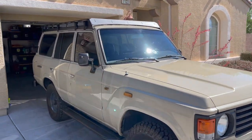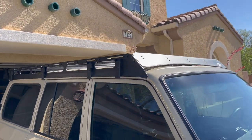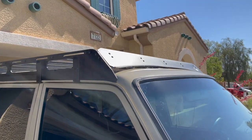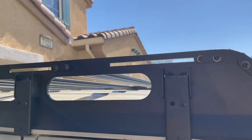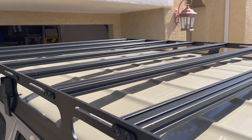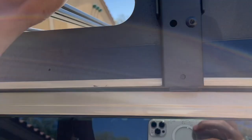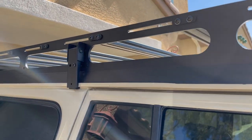I did swap out that Land Cruiser Restorations rack for this Bullfin rack. It's a pretty awesome rack — kind of a similar idea to the Prinzu racks where they have the t-slats. I love it; it is super sturdy, and the hardware is actually a lot better than Prinzu's hardware for the same style of rack.